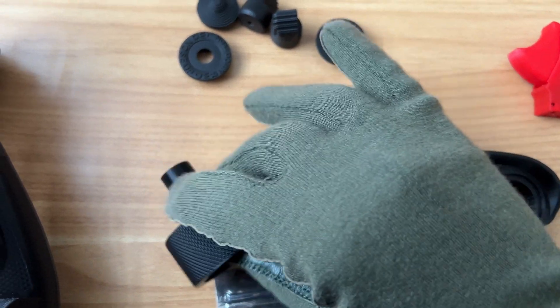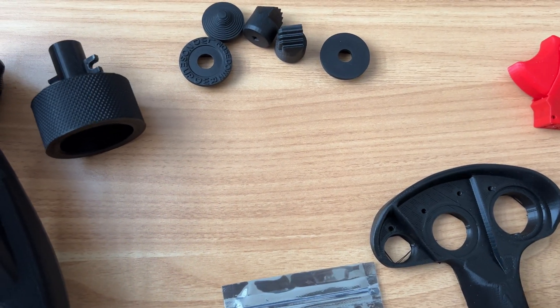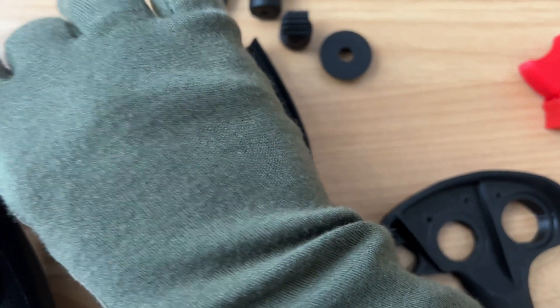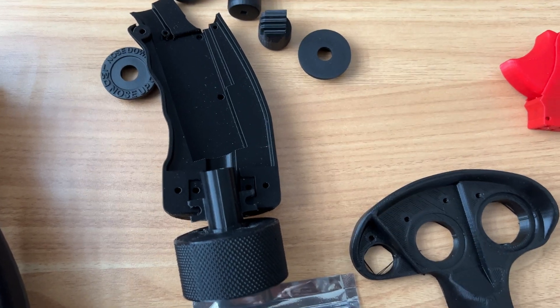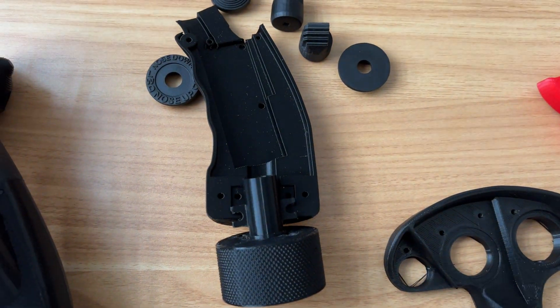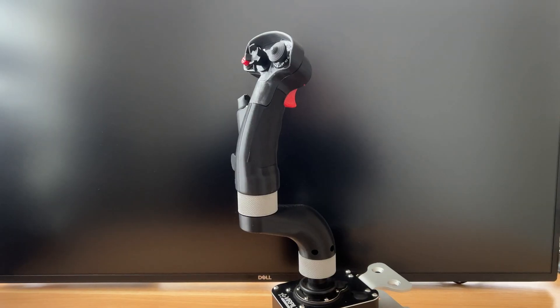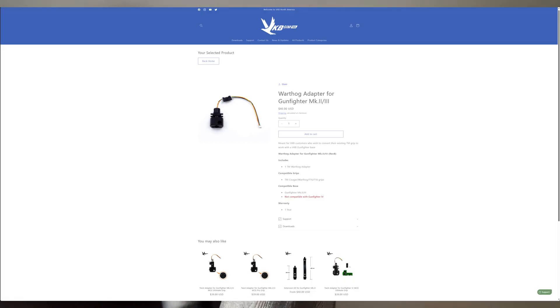Along the way, I decided to try out some new construction and assembly methods. A lot of folks have existing Thrustmaster, Virpil, or VKB bases, and I wanted to further enhance compatibility, so I have redesigned the connectors to more closely fit the Thrustmaster profile. If you have an old Thrustmaster grip lying around and wish to use that metal connector, it would be plug and play with this grip. This also means the VKB to Thrustmaster adapter would be compatible with this grip as well for all the VKB users out there.